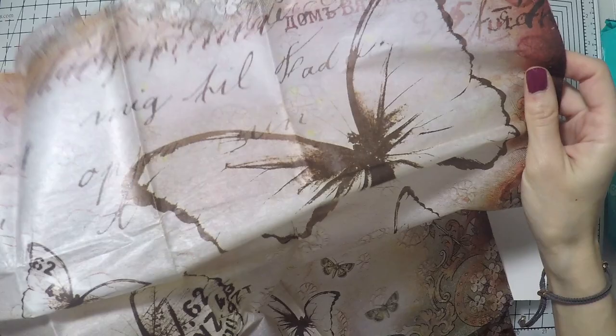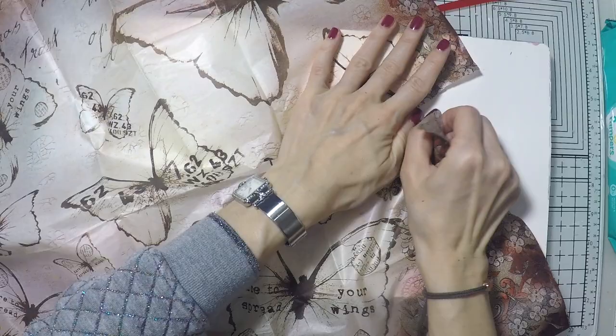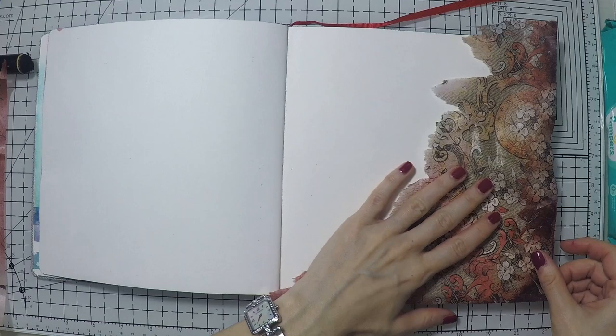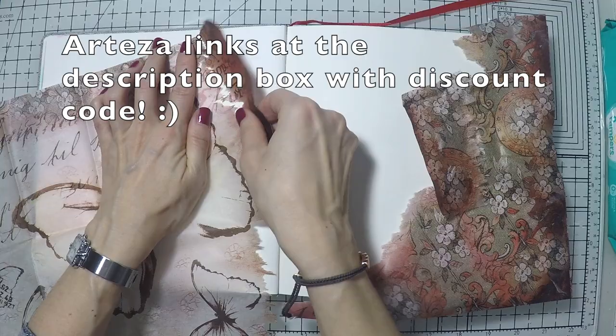It's a bit bigger than what I usually journal on, but I'm going to experiment with it. This is a beautiful rice paper that my friend sent me, so thanks to her a lot. I have great pleasure using things that my friend sent me — it brings me warmth and good memories. I'm going to rip some parts off to use in my art journal and start a page.